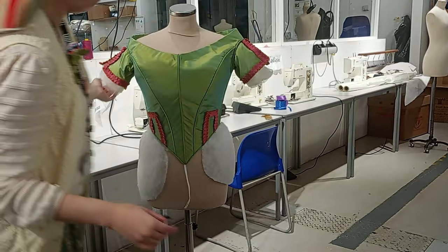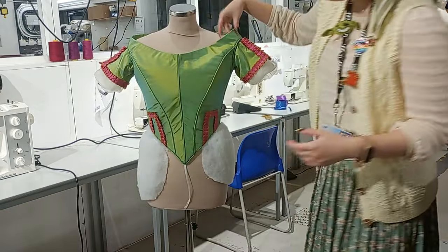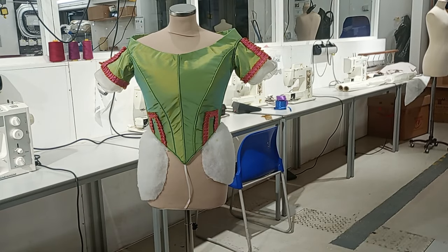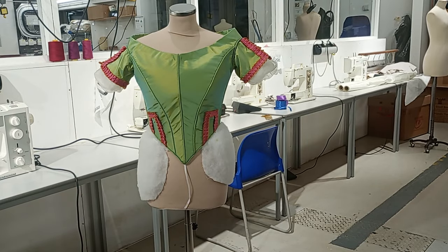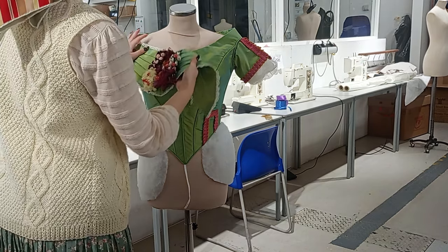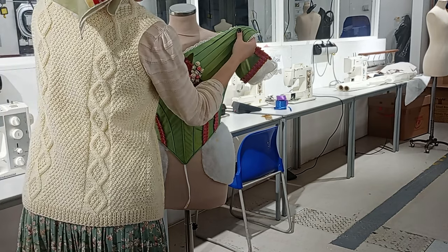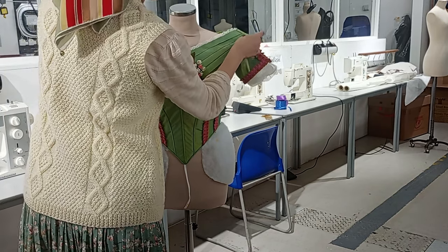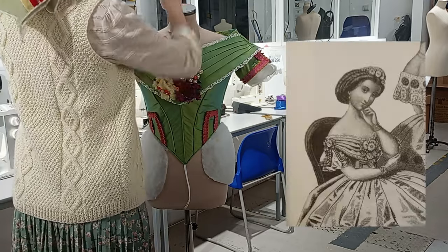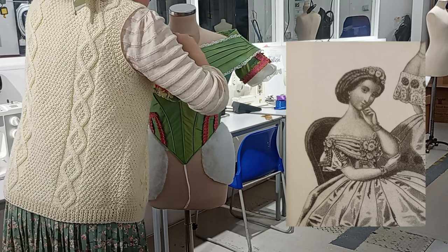And without further ado, finally, at I think half eight in the evening — I had been kicked out of the costume studio multiple times in the last two weeks trying to finish this bodice as the studios close at 9 p.m. — but today was the day. I hope you're as happy with the finished product as I am. I'll include the fashion plate just one more time right here for you to look at while I'm placing this on the mannequin.